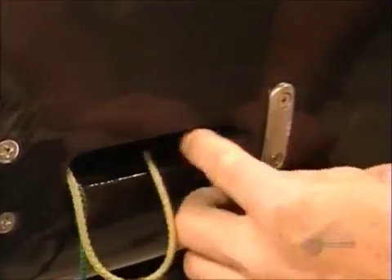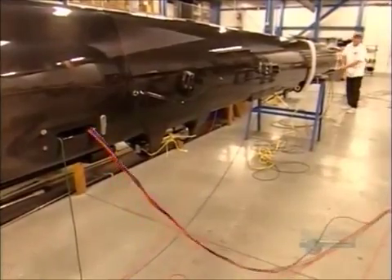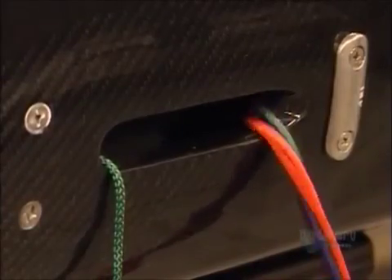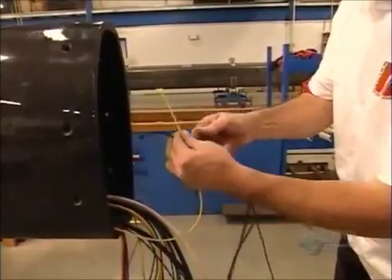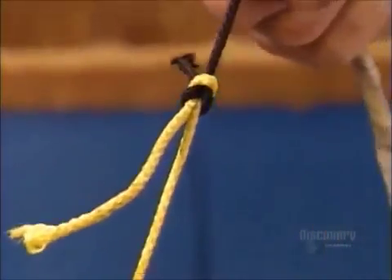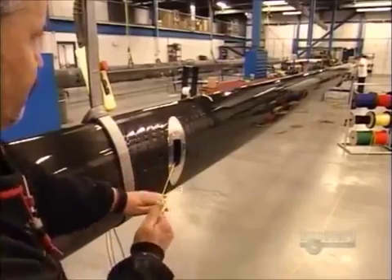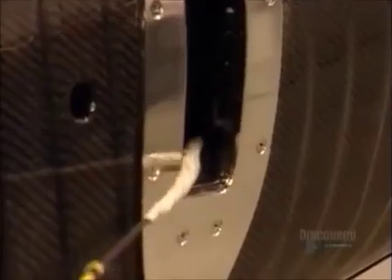It's a messenger line, and it will be used to install the rope halyard that will raise the sail. They also use messenger strings to install electrical wiring, connecting such things as radar, horns, and lights — all funneled through the inside of the mast.